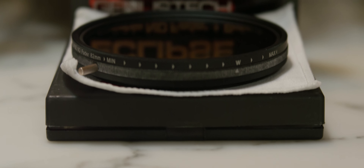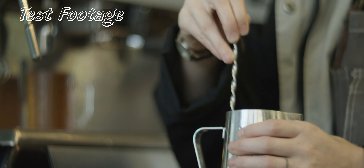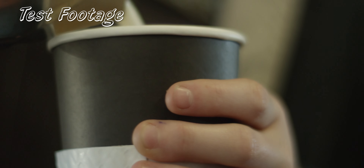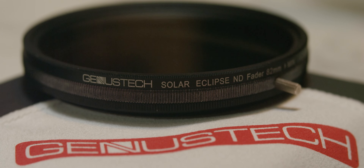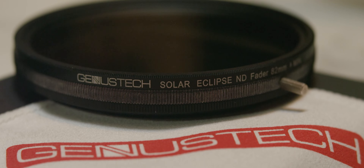The Genustech Solar Eclipse has good performance results, but it's not perfect. It barely influences sharpness and has a good range of ND. The green color shift is annoying, and I think the build quality should be better for the price. The added benefit of both polarizers being rotatable is nice, but at the same time it makes it harder to use. I really hope future models fix these things along with adding hard stops. While it isn't perfect, I do think it's one of the best variable ND options available now.